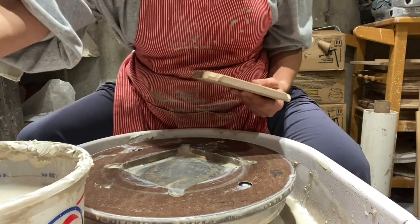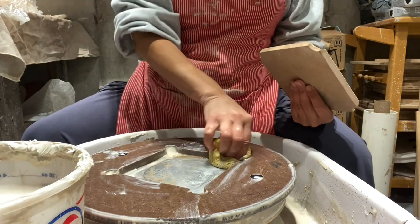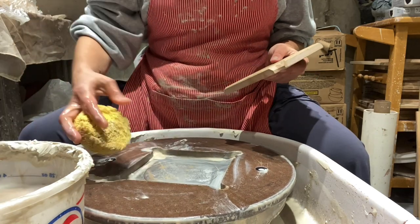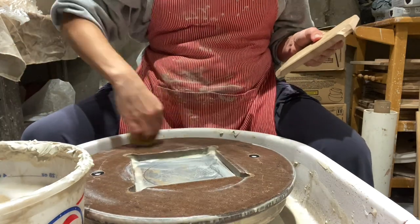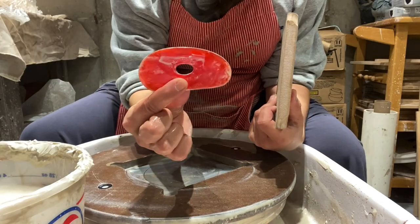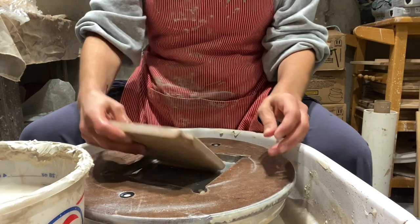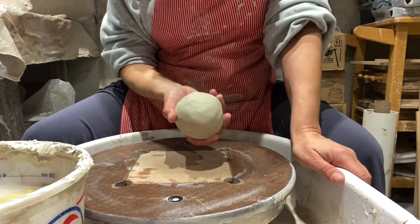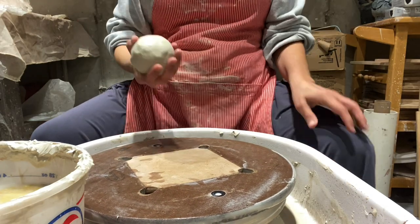Hey guys. Today's lesson is going to be making a mug from start to finish — centering, pulling, shaping. For shaping I like to use this rubber rib. I've got a pound and a quarter of clay, so let's get to it.